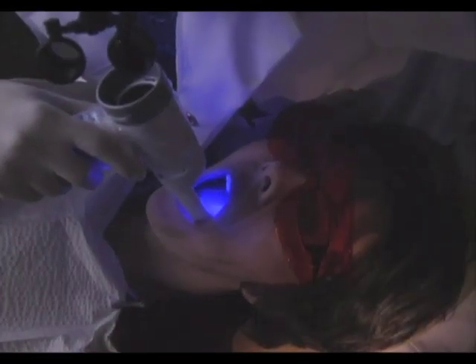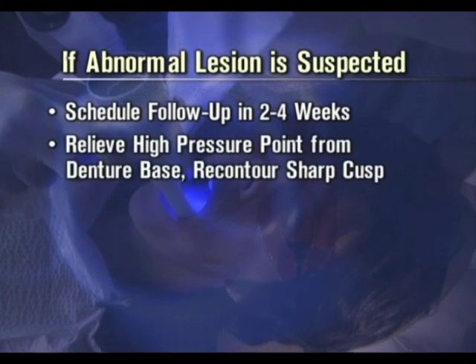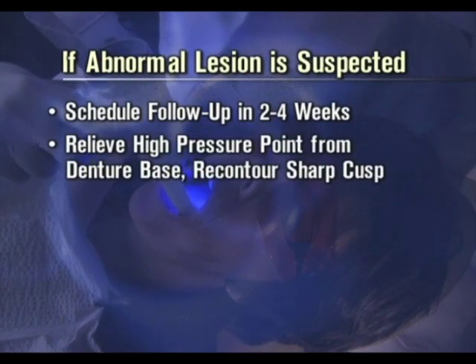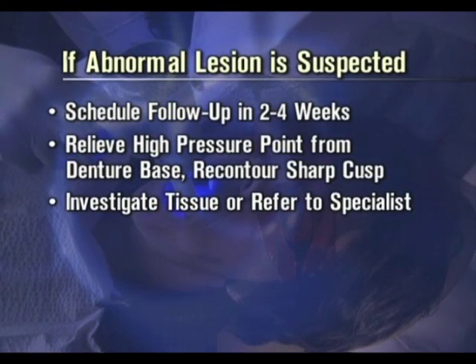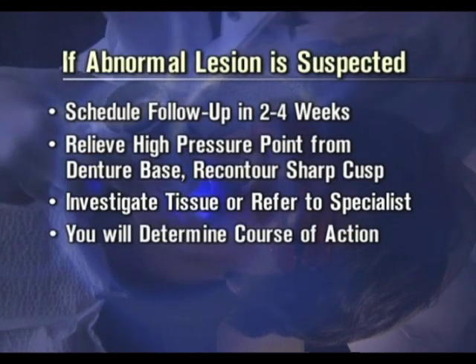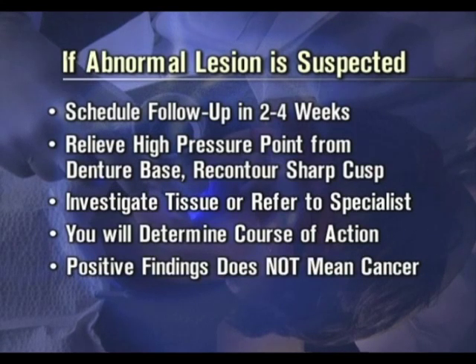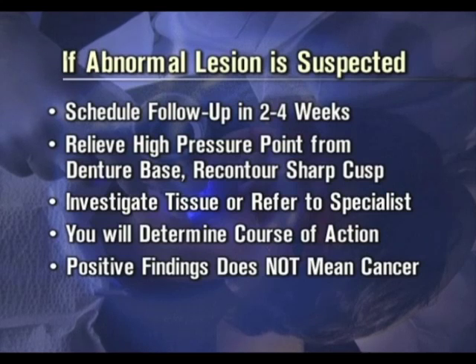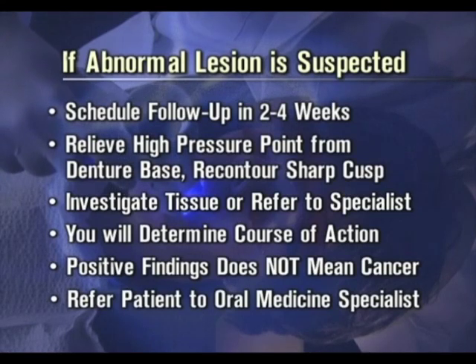If you suspect an abnormal mucocutaneous lesion, a follow-up visit for re-evaluation should be scheduled in approximately two to four weeks. You should relieve the high pressure point from the denture base and re-contour the sharp cusp. If the lesion is not resolved after this follow-up time, proceed with further investigation of the suspicious tissue according to your normal standard of care or refer to a specialist. Your clinical judgment will ultimately determine the appropriate course of action. Emphasize to the patient that persistent positive findings do not mean cancer. If the patient cannot make a follow-up or you feel that the patient is unreliable, immediately send the patient to an oral medicine specialist.